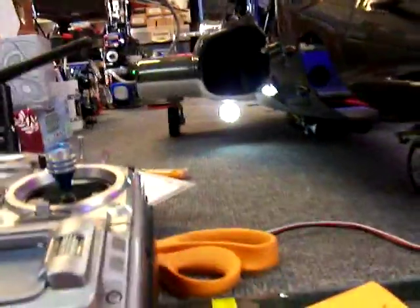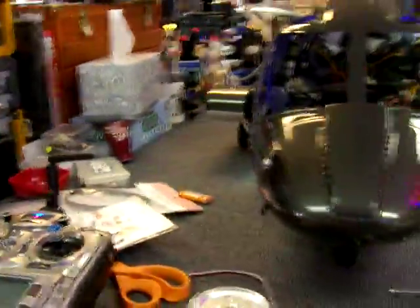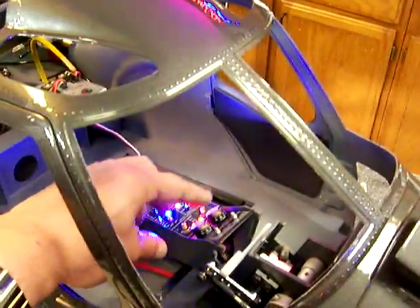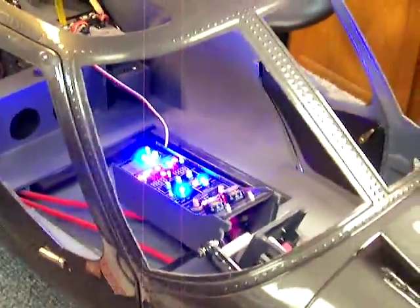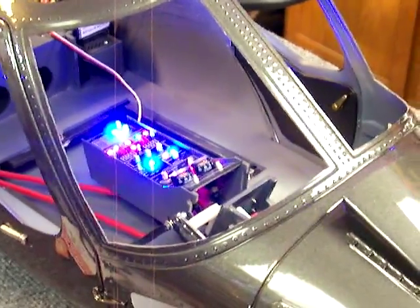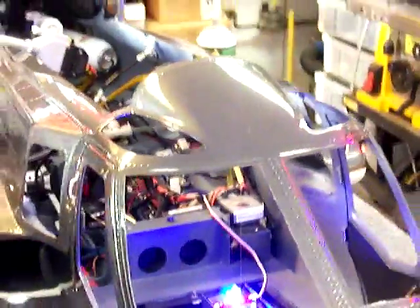We've mounted the retractable landing light — that beautiful one from Hella Factory — and finished reinstalling the pneumatics. Here and here are actual working pressure gauges. One is currently reading about 80 pounds. When you extend the guns you can see the other one rise and then drop back down — one shows tank pressure, the other shows gun deployment pressure.